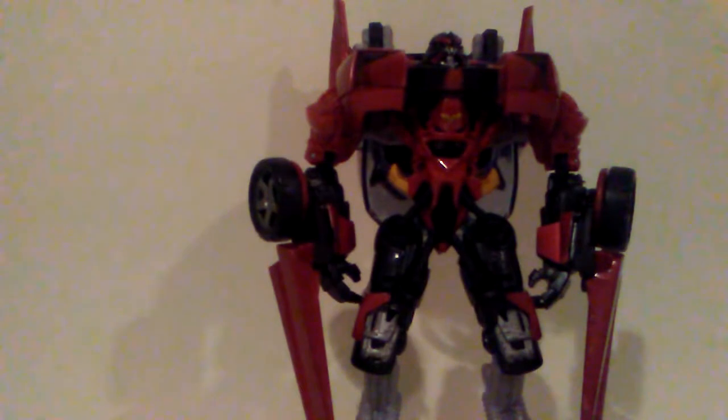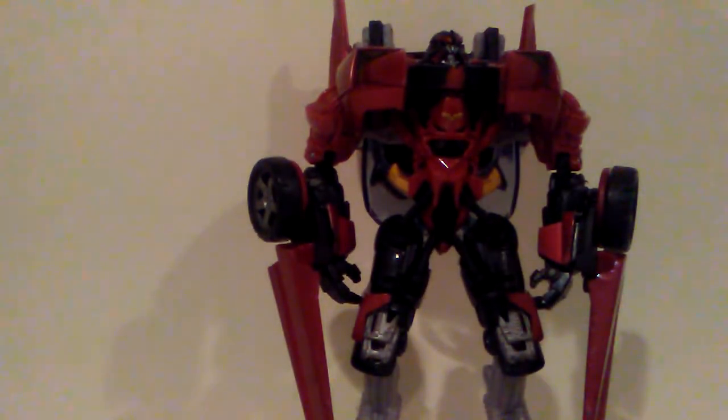I definitely think if you want a Sideswipe, definitely get this one if you can find him for cheap. I like the red better than the silver. Of course the Studio Series is coming out with one. I saw this one guy — I think it was 'All Hail Megatron' — he does stop motions, and in one of them he took Sideswipe, put putty on it, and painted it yellow to make Sunstreaker. I liked that a lot — I'd actually do that if I get the Studio Series one.